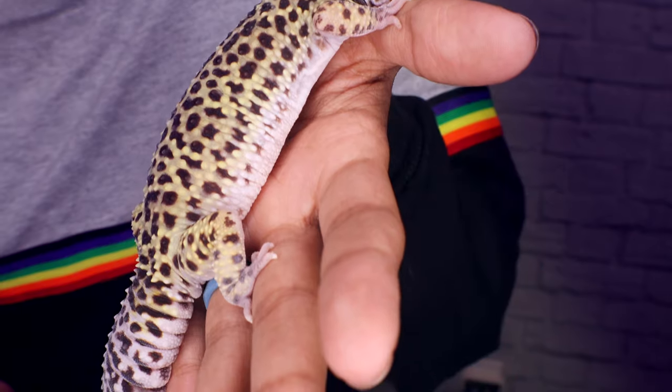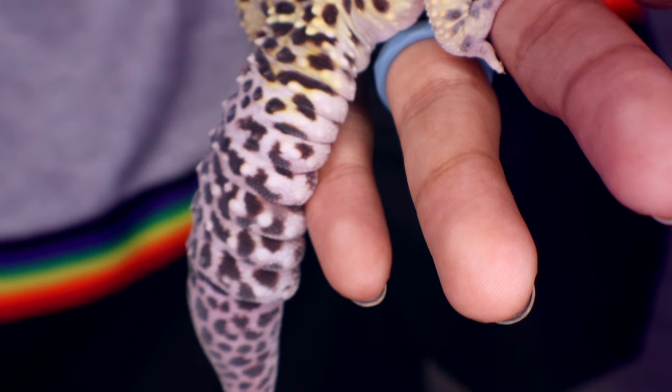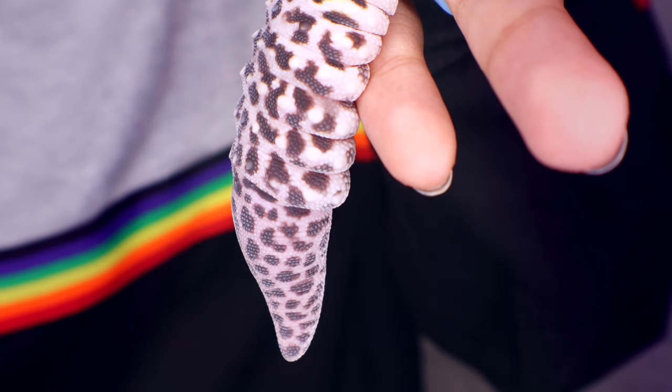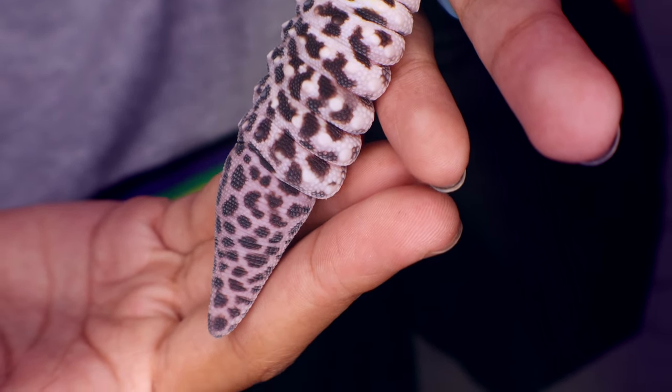The first pretty huge and important tip is that leopard geckos can lose their tails. This tip is so important because it tells you to be careful when handling them. If you are getting a leopard gecko for a kid, you should supervise them, because if they pull the tail or it gets caught, they can lose it. Yes, it can grow back, but it definitely doesn't look as cute and flexible as the original tail.